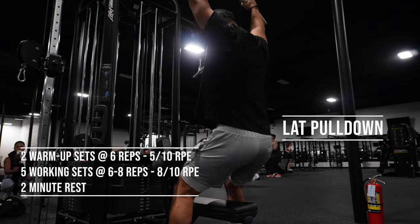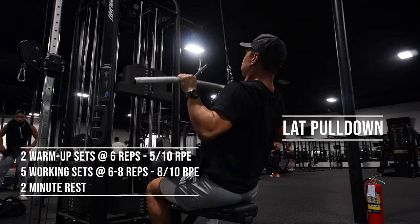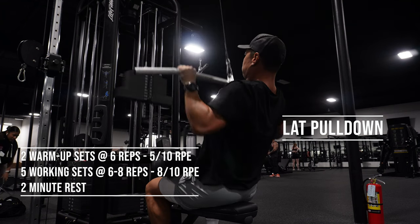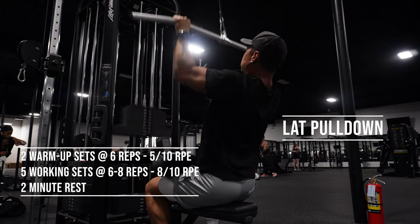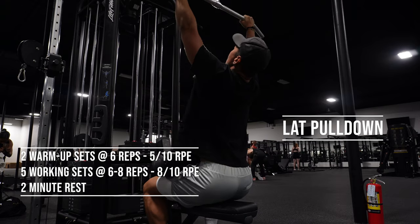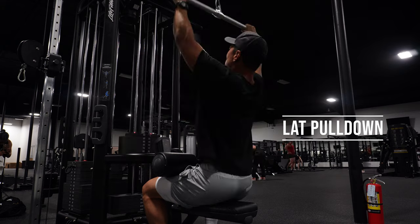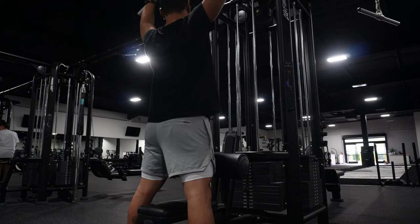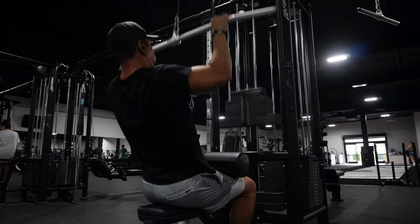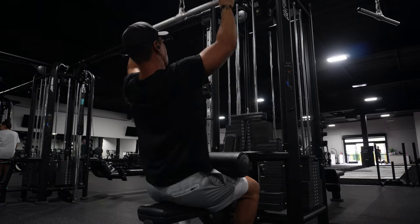The first exercise on this workout is the lat pulldown. This is going to be our vertical pull to work our lats and the outside of our back to create some width. If you notice on this workout and any of the workouts I post from here on out, it's going to say working sets and warm-up sets. Your warm-up sets do not count for your actual working set. A working set is something you're going to use at a weight that's heavy and really stressing your muscle. Warm-ups are just preparatory sets to warm up the muscles and joints and get you ready for the heavier lifts.